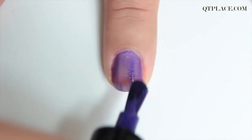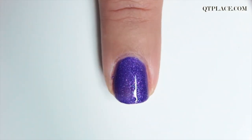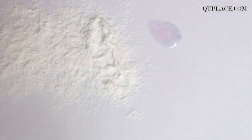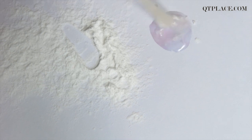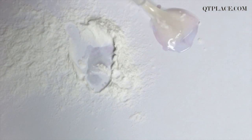Apply two coats of the nail polish as a base. Get a piece of paper and put some powder on it. Get a little bit of top coat which would be enough for one nail and mix it with the powder. Make sure you don't use too much — dabbing the brush twice in the powder is enough.